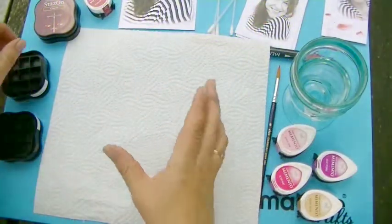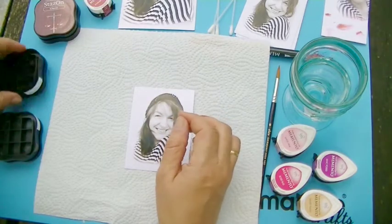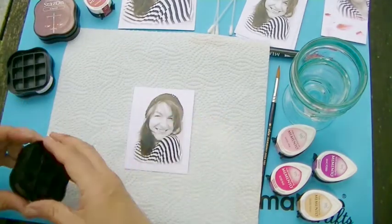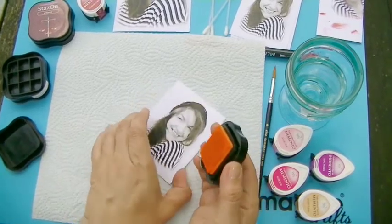Hi, my name is Bebe Born and I am artist in residence for Imagine Crafts Zuki Neko. Today I want to show you a very quick and fun way to color your photographic images.